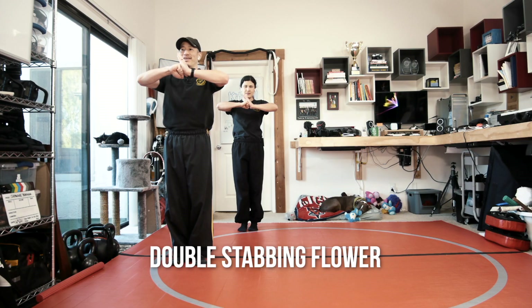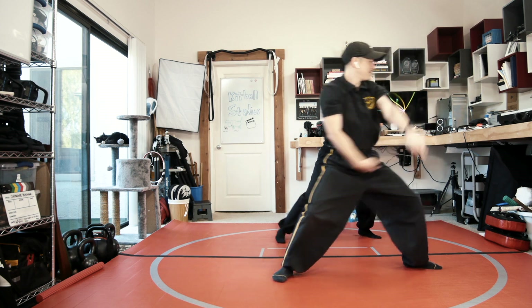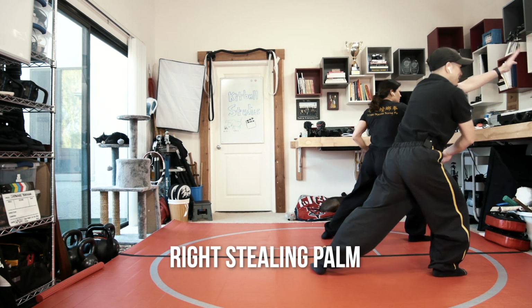Double stabbing flat and out. Right elbow back fist. Left elbow back fist. Phoenix spread swings. Left stealing palm. Right stealing palm.